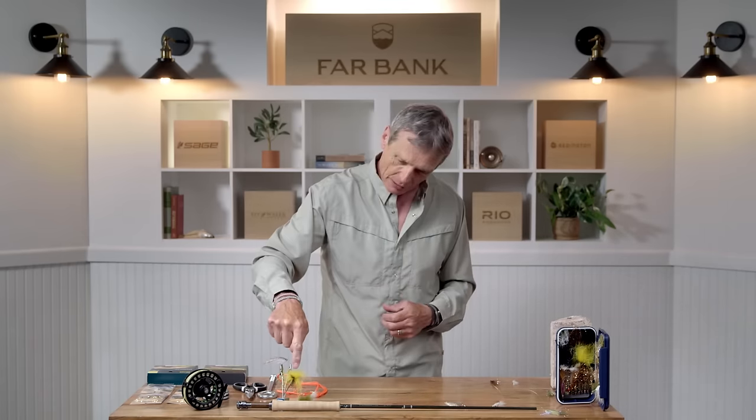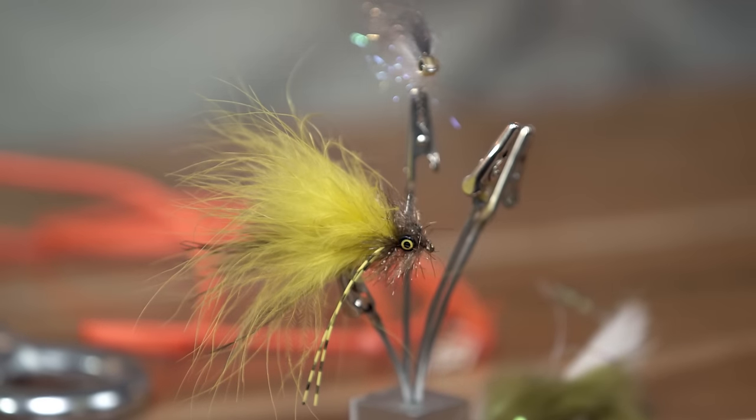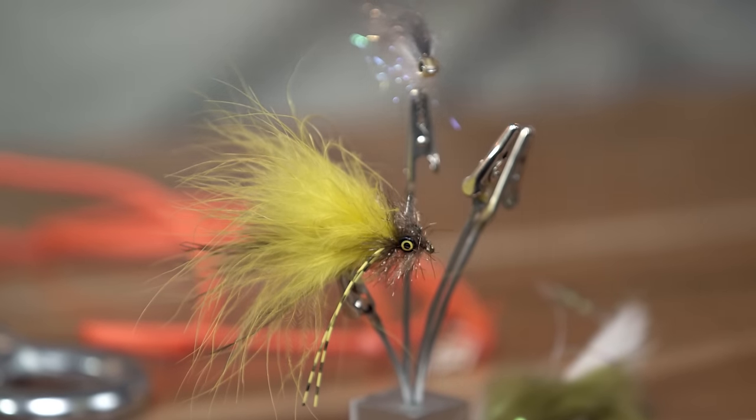But streamers can also be things that annoy fish — they arouse aggression, it's a territorial dispute, or they're just in the way and the fish will slash and grab them. This yellow thing, for example — there's nothing in the world that looks like that with yellow fur, brown, and rubber legs hanging down. It doesn't look like a fish but it sure annoys fish and they'll slash and grab it in a fury. So streamers can be either an annoying attractor type or a baitfish pattern.